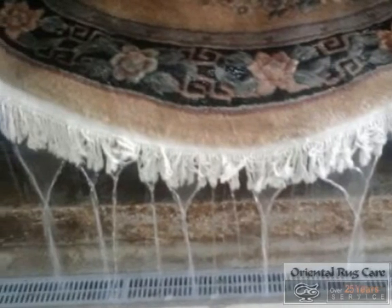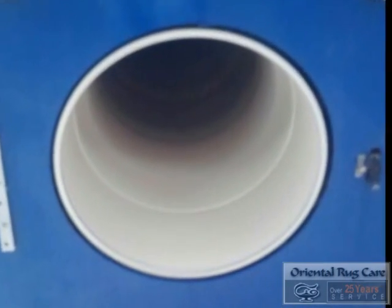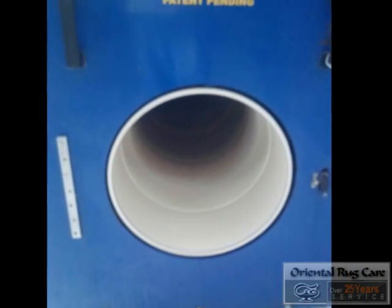Now it's time for it to go through our centrifuge, where we put a lot more water for the final flushing. And this rug is going to be so soft.